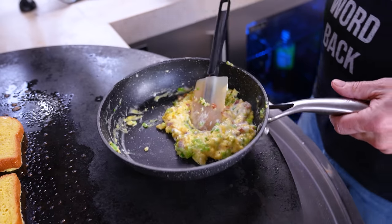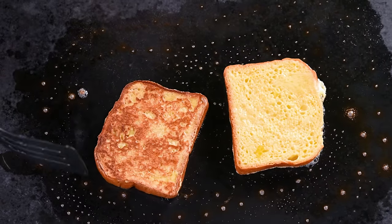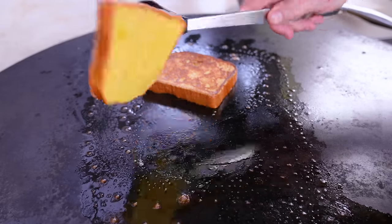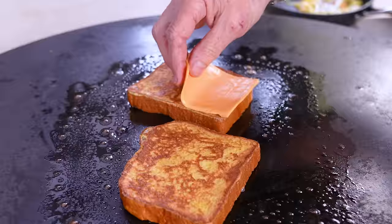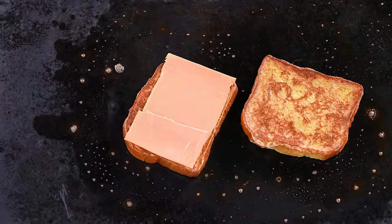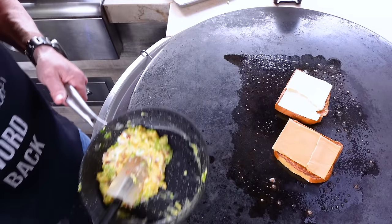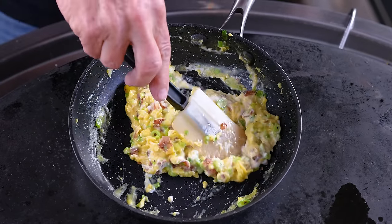I'm going to pull the eggs off for a sec because I don't want them to cook too much. Now I can flip my French toast — nice. While the toast is hot, put a piece and a half of orange cheese on, and on this side we'll put some cheddar. Now we come back with our eggs, watching them very carefully.